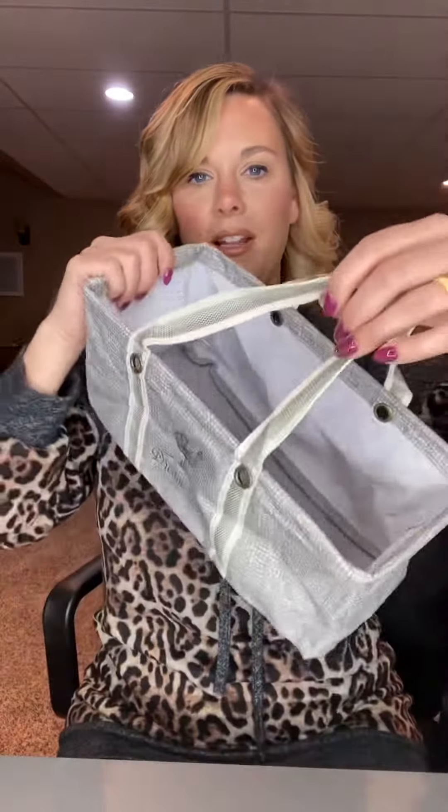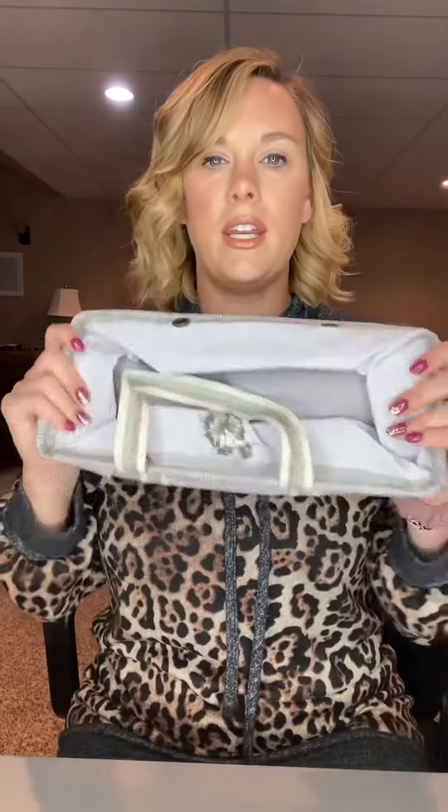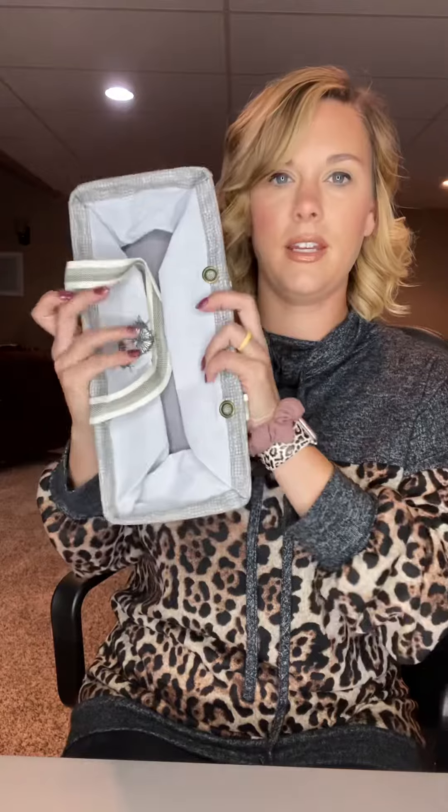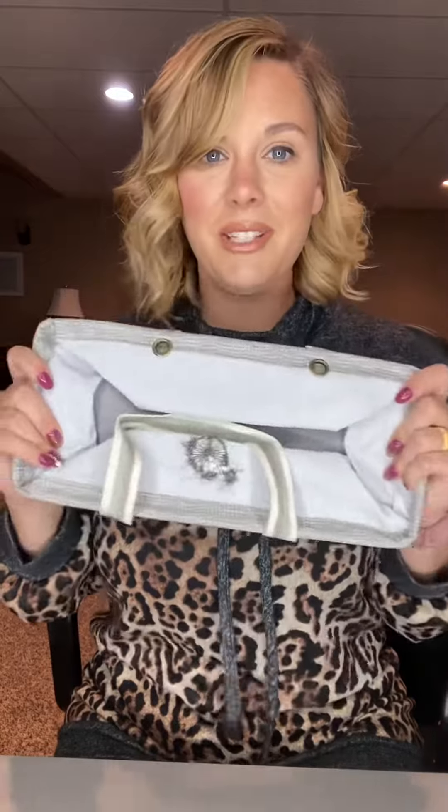It's just a really great utility tote to have. I love the size, and you can scrunch it down and store it for easy access. So there's about the size that it is — yeah, the tiny utility tote.